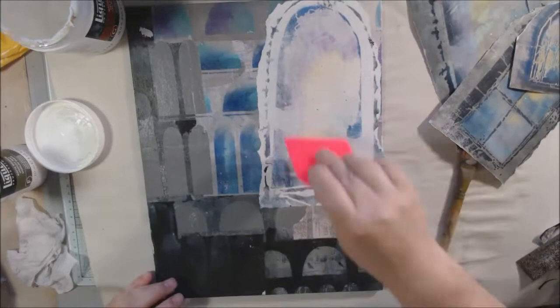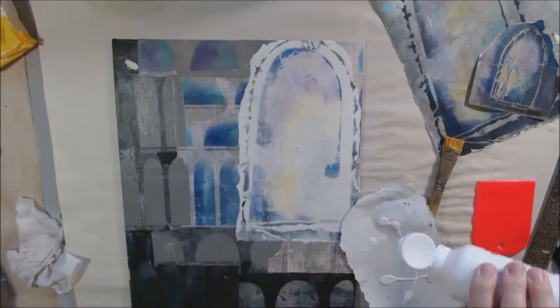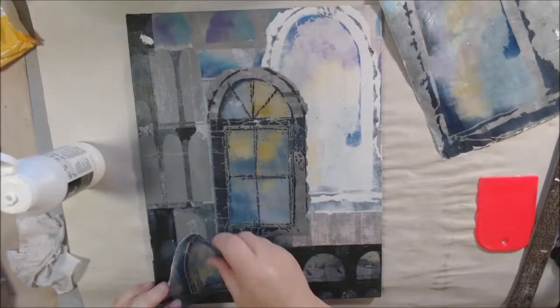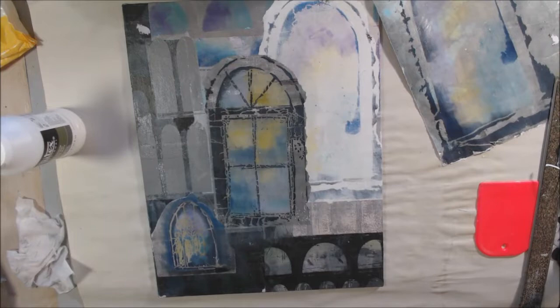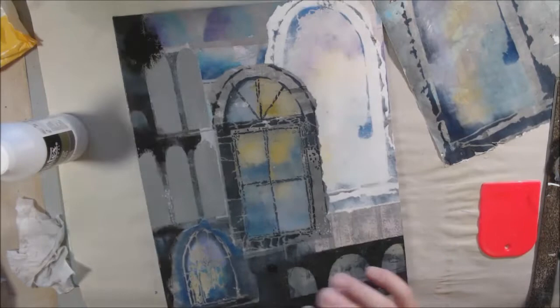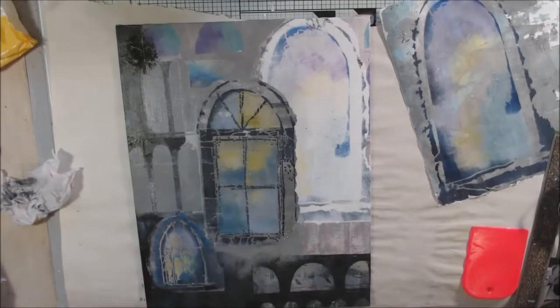I have three different sizes and designs of the stenciled doorway/window pieces, and I'm attaching them going from smallest to biggest and darkest to lightest across the canvas. I've torn around the edges so they don't have harsh cut edges — more of a blended edge. I'm using my fingers and a little acrylic paint to touch up and blend some areas using the same colors from the gel printing, and also to repair any spots where the canvas got peeled.